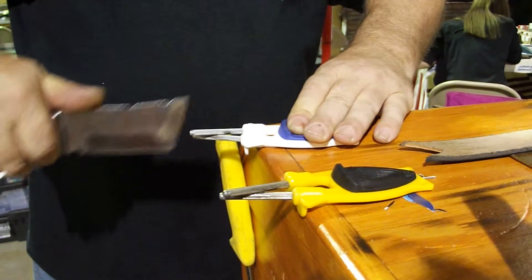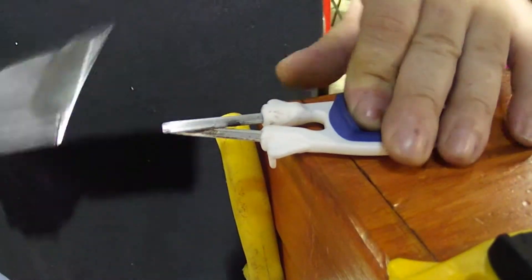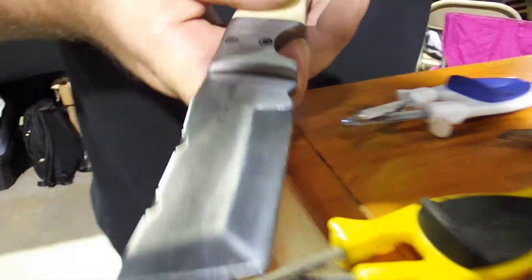The sharpener's rods adjust so they pick up on any edge, putting the original bevel back in a blade. When you buy good, expensive knives, you want to keep that original bevel.